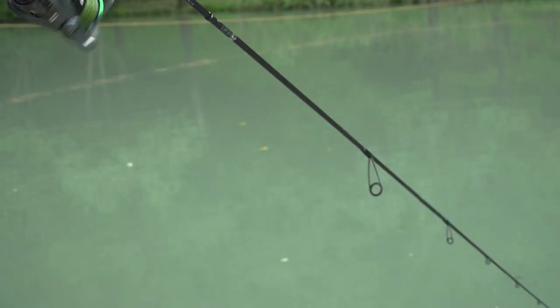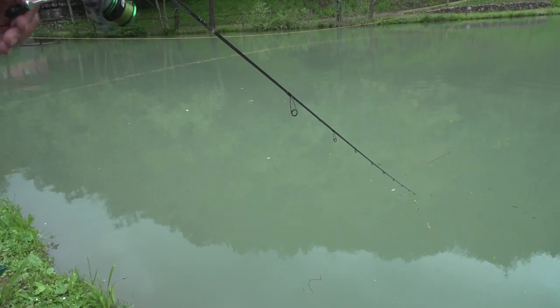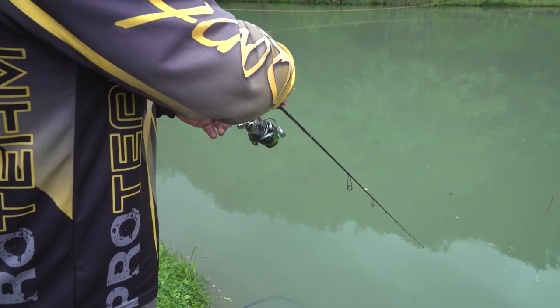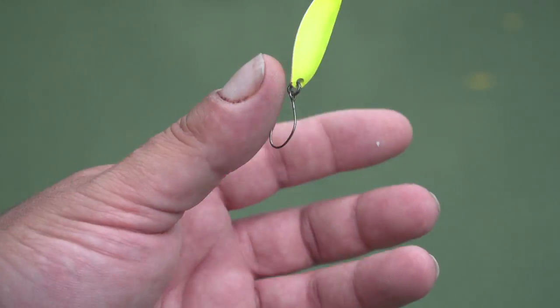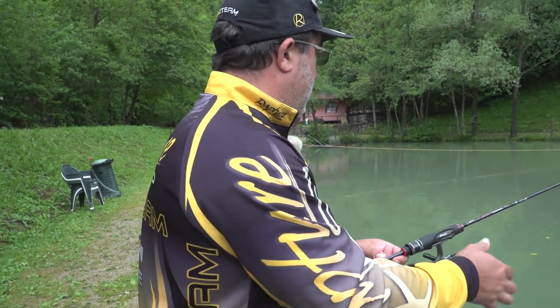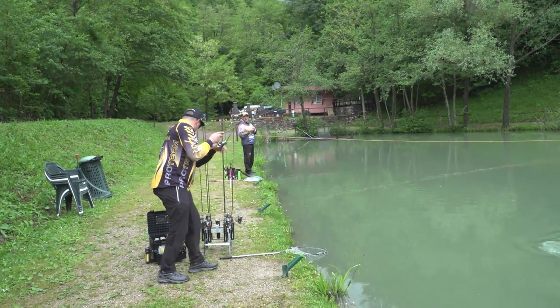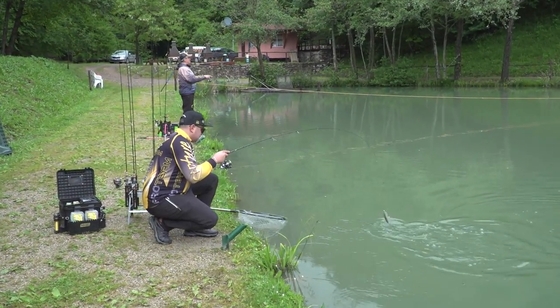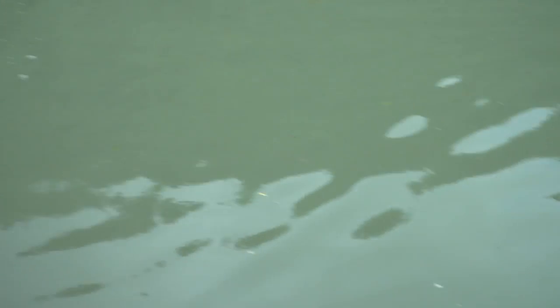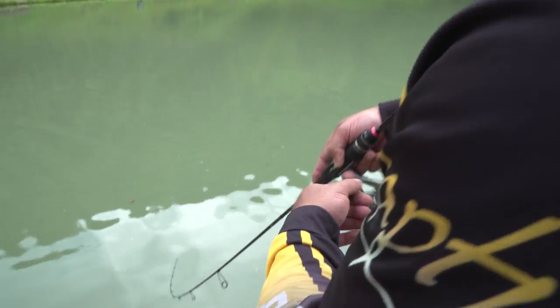In questo momento sto pescando con uno Spoon Iride, perché ho visto che gli piace molto di più il movimento veloce, quindi con un micro Spoon starei troppo a galla. Ho fatto già diverse catture. Questo è il colore che ho scelto: colori molto accesi. Samu continua a catturare a Botton - su quella pesca è imbattibile. E come abbiamo visto, Iride cattura: tre giri di mulinello e pesce.